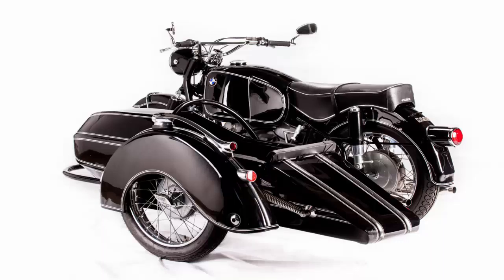A BMW R69S with a bit on the side. Few things in the world of motorcycling are as cool as sidecars.